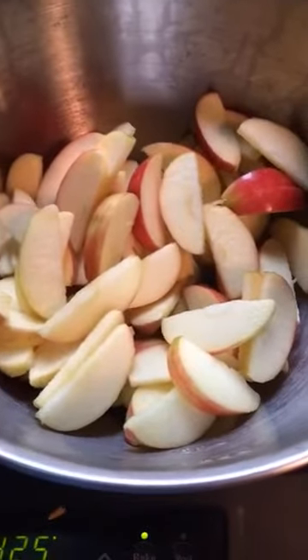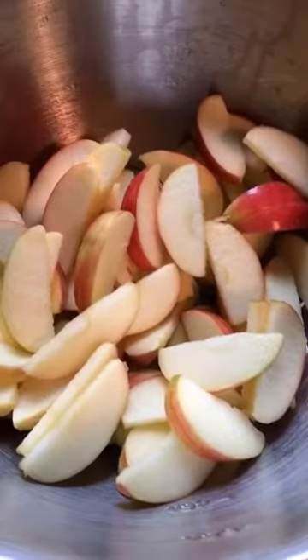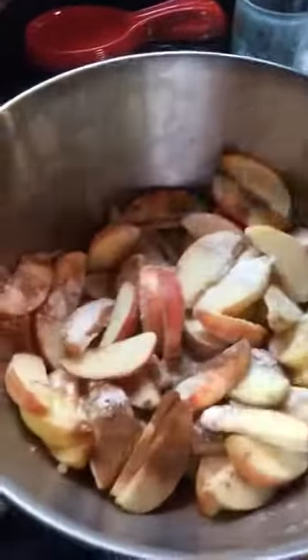We're gonna add half a cup of sugar, two tablespoons of flour, and a little bit of cinnamon, probably like a teaspoon. Then you're gonna mix all that together till the apples are coated well.